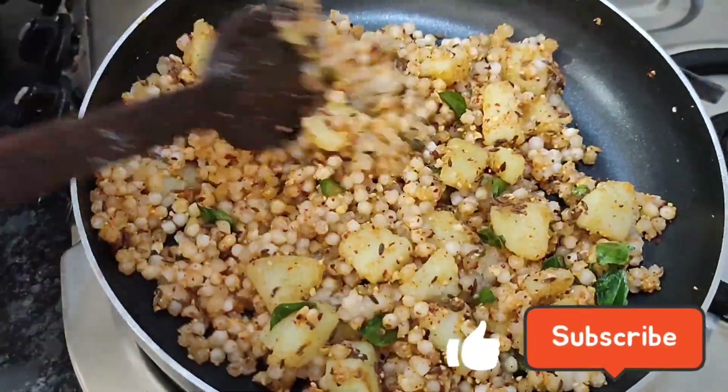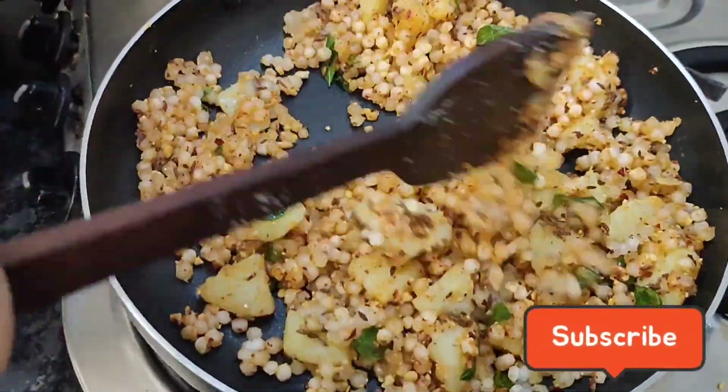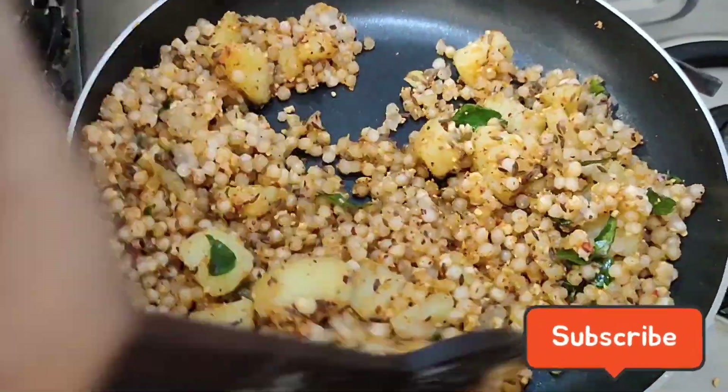Hello everyone, welcome to my new recipe. This is a famous recipe from Maharashtra.